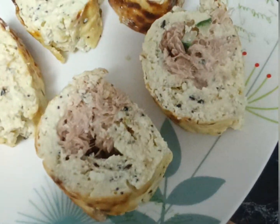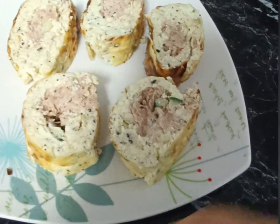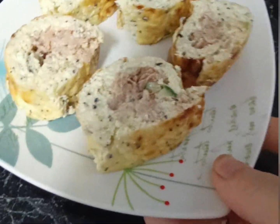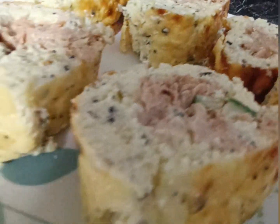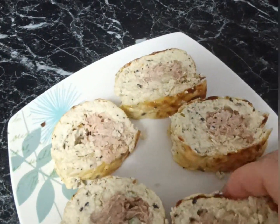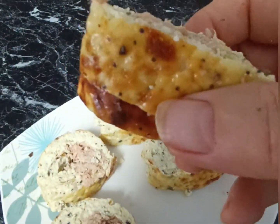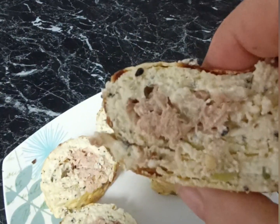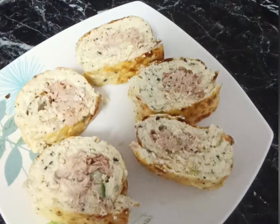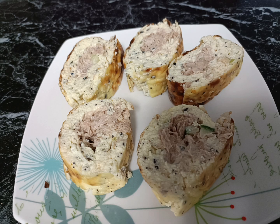Beautiful — they taste absolutely amazing with that spring onion, chives, and tuna, and then you've obviously got the cottage cheese wrap with the everything-bagel seasoning and garlic. Absolutely delightful. This is very quick and easy, and it's a very high-protein meal, so if you're watching your carbs this is probably a good one for you. I hope you try it!